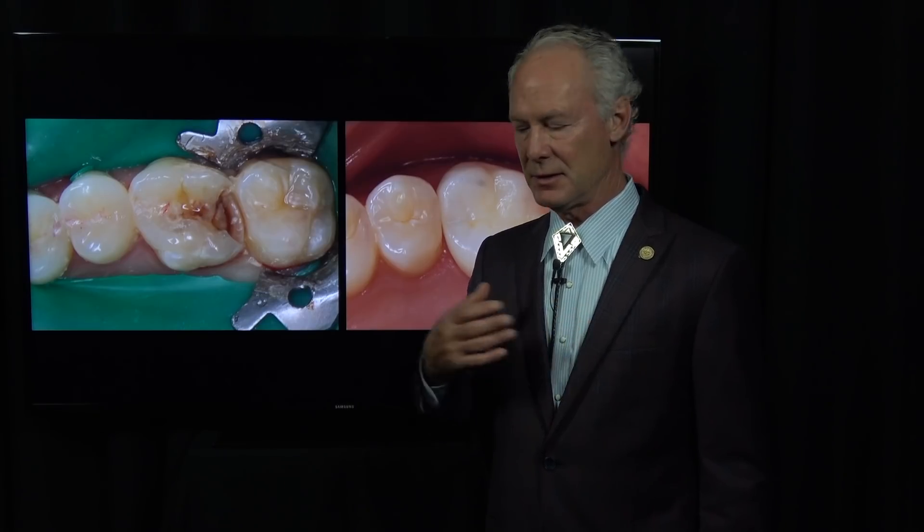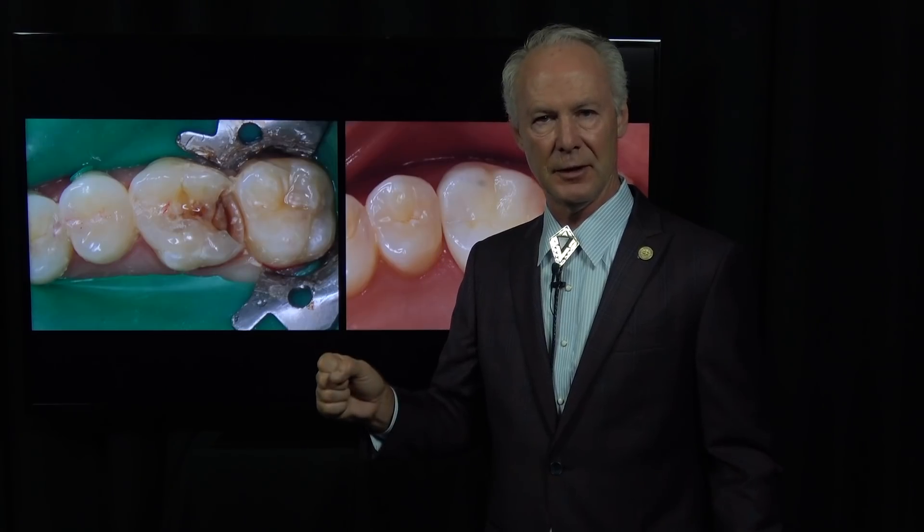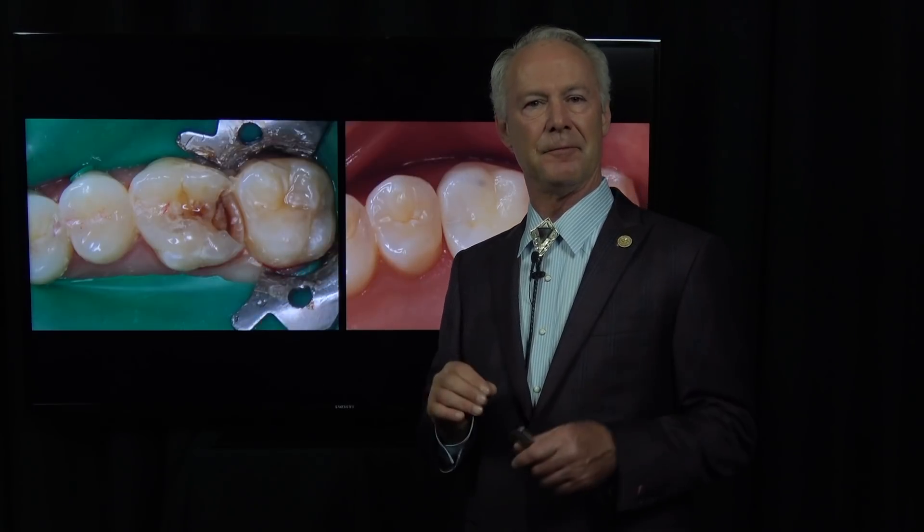I grew up ranching in West Texas — it's like putting a fence post in concrete. If you move that fence post before the concrete sets, you've got a pretty good chance of it coming loose. So give the implant three months for the bone to osseointegrate into the titanium. Don't load it immediately.